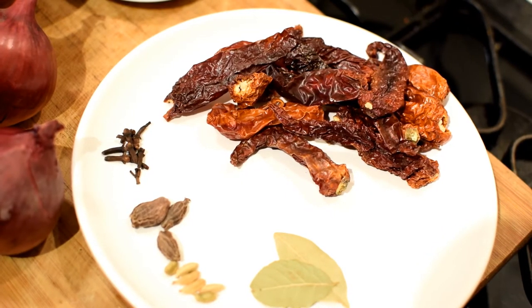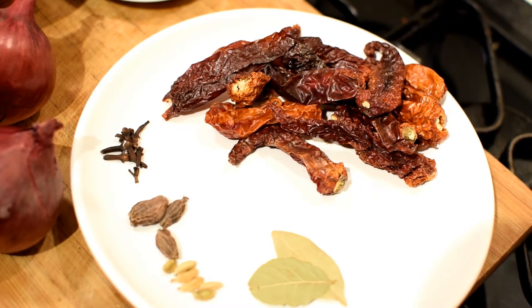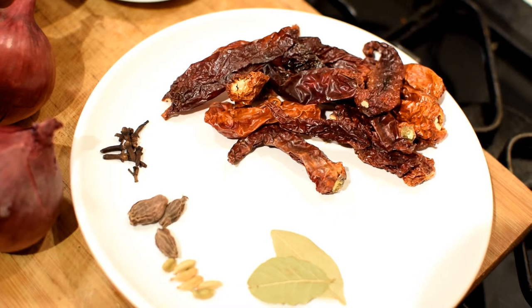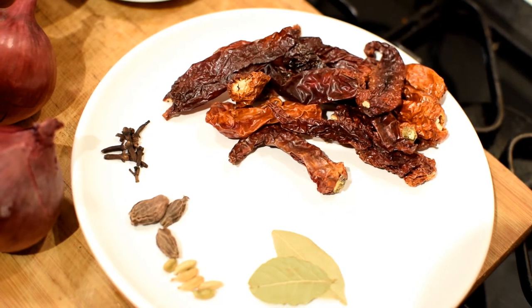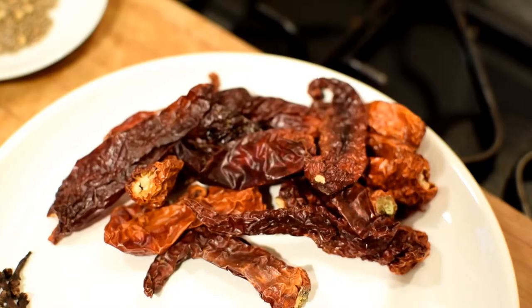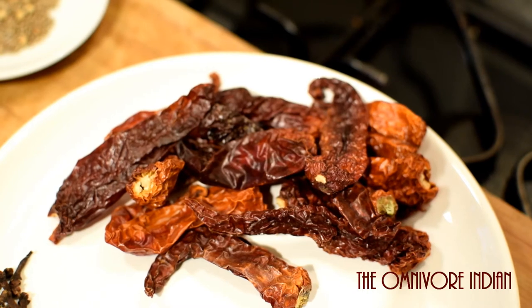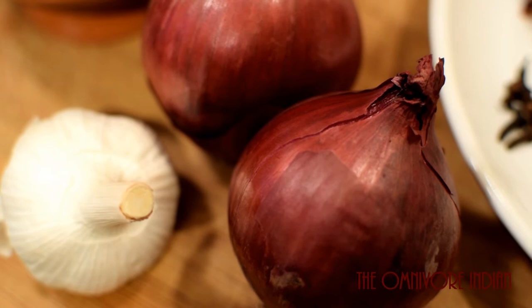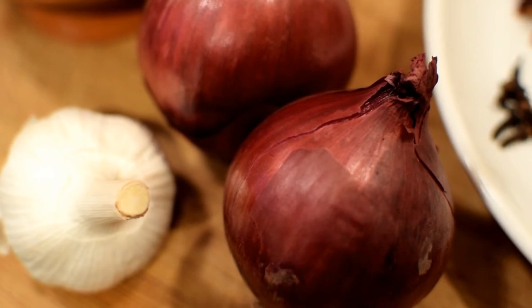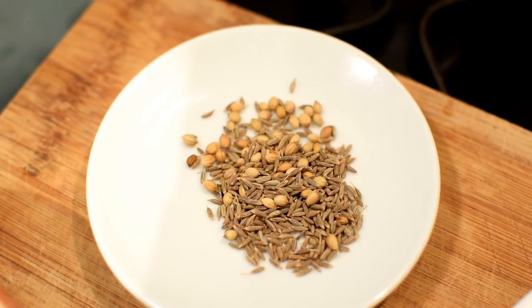You will also need 2 bay leaves, 6 green cardamoms, 3 black cardamoms, 7-8 cloves, and 9-10 dried Kashmiri chilies. You can use long dry red chilies as well if you don't have Kashmiri chilies, but that will make the dish rather hot.